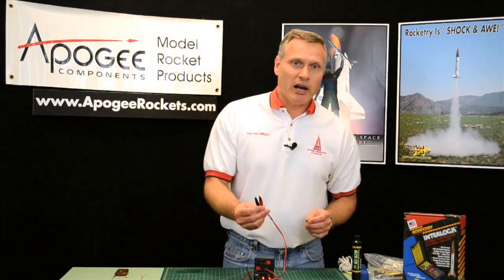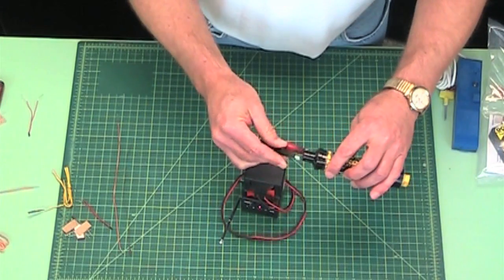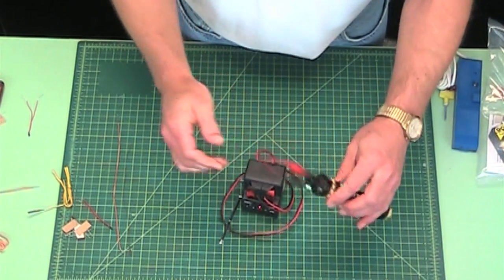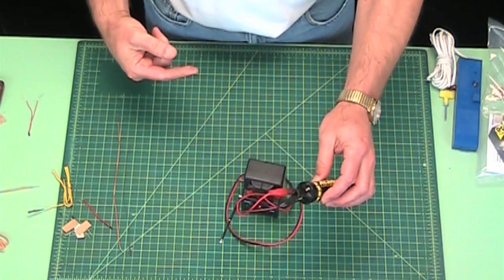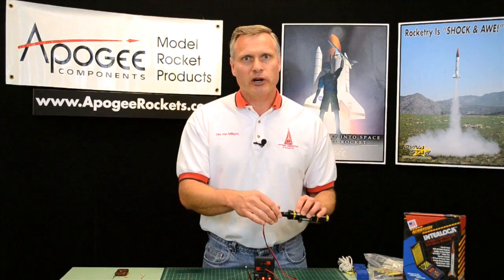People always ask me: will these fire composite motors? Here's a burnt composite motor, and basically the answer is no. You can hook it up to your motor all day long and it's not going to fire it. This doesn't fire motors — it fires igniters. So to fire a composite motor, you need a different igniter.